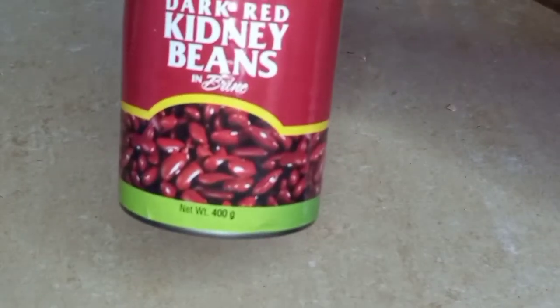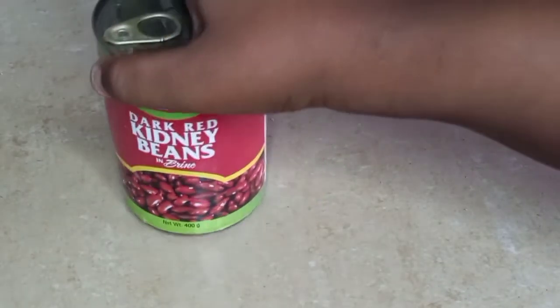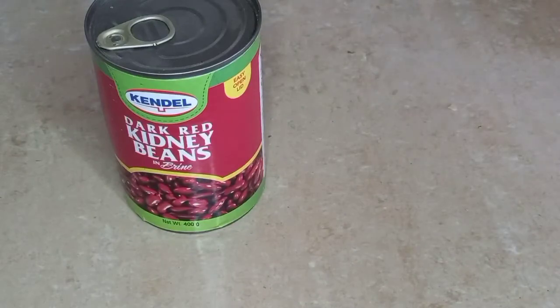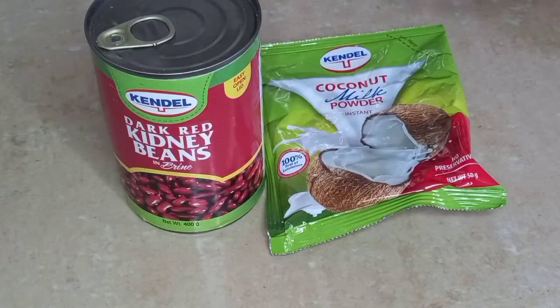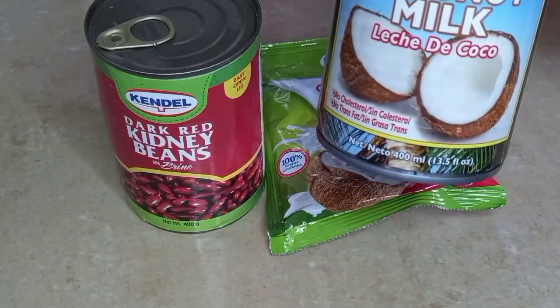Well, in today's episode I'll be sharing with you how to make quick and easy authentic Jamaican rice and peas with a little help from the supermarket, without compromising taste — using tinned red kidney beans and coconut milk powder, or tinned coconut milk if you have that.